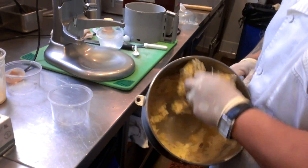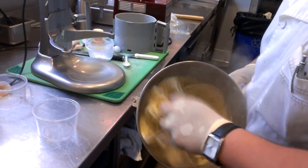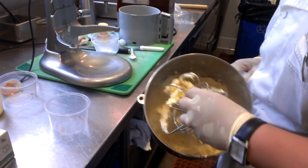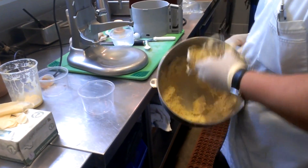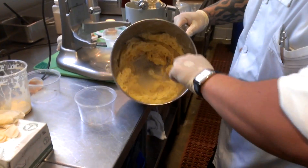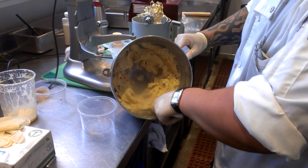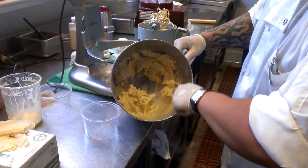Pop it out — you can see it's already formed a nice little base. When you scoop it out, you can actually see it's already really, really kind of formed into that hard, solid base, like organized ice cream.